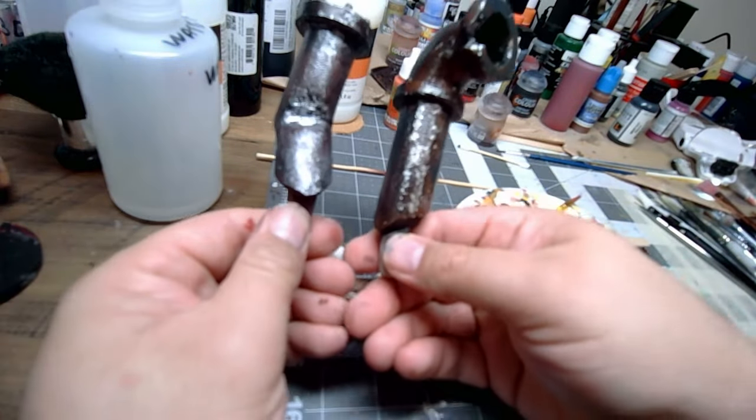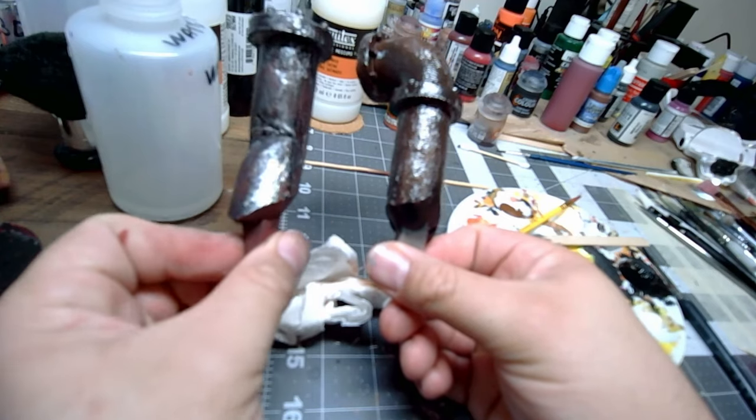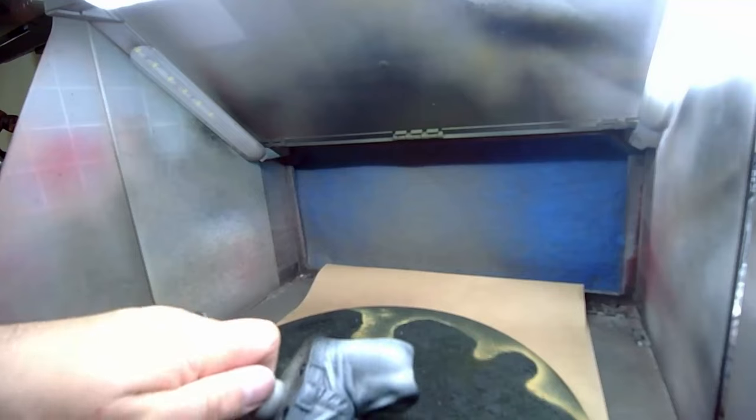Here they're all side by side. As you can see, I didn't go as heavy on the first one, which is good because you want some differences in there — you don't want them to be identical.